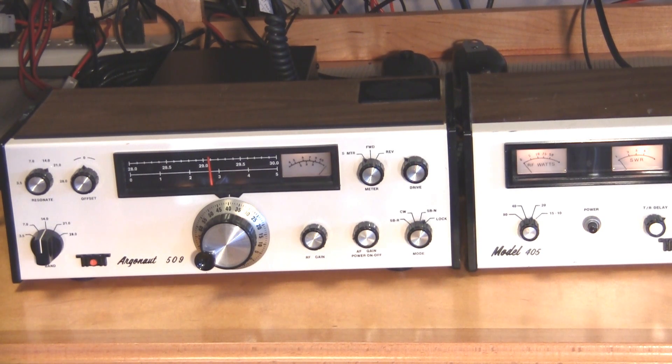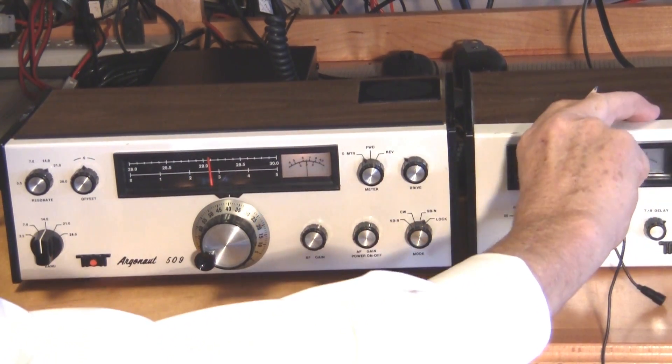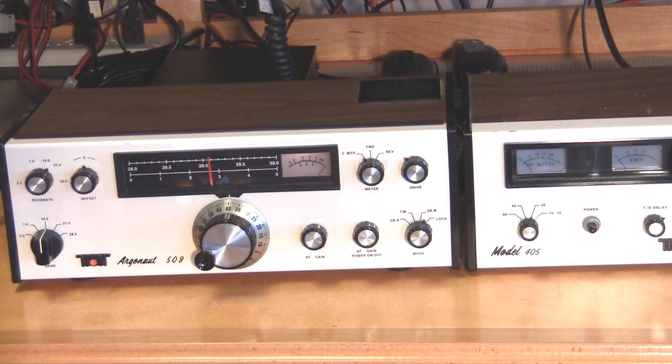It's the old Argonaut, and we've had it for a long time. We've got the 50-watt amp on. Let me turn the amp off and see if it can still come out. Okay, we're strictly QRP now — five watts. You copy that there, Kevin?